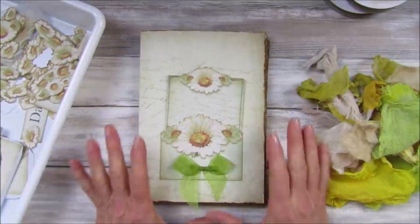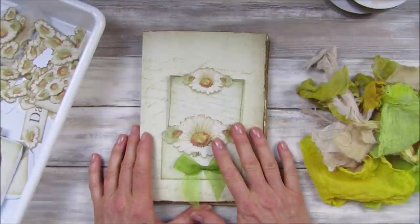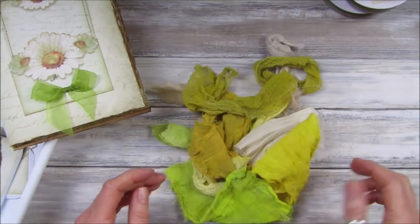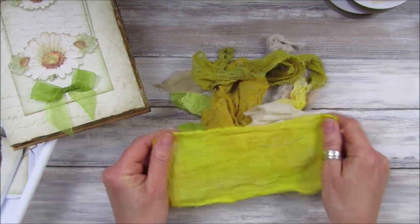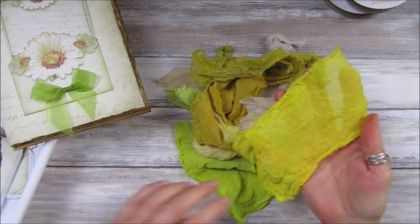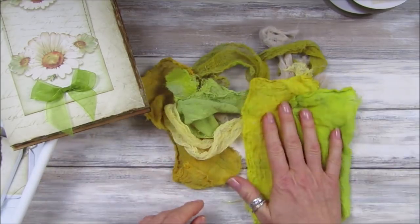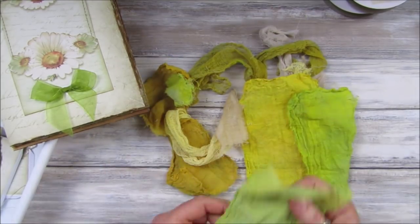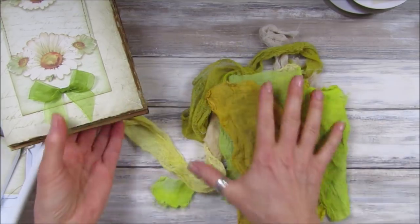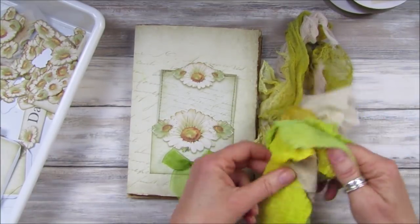Hi guys, welcome back to my channel. It's G from Happiness and Crafting. Today we are going to be adding into the daisy journal. I did add a few bits in there just while I was waiting for the cheesecloth to dry. On yesterday's video I colored it with some oxide sprays and I thought it would actually lighten a little bit, but it hasn't — it's still quite bright. But it looks quite nice, I quite like it — this is a lovely color.